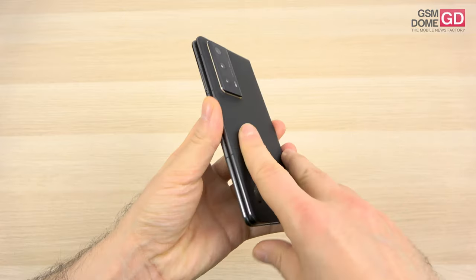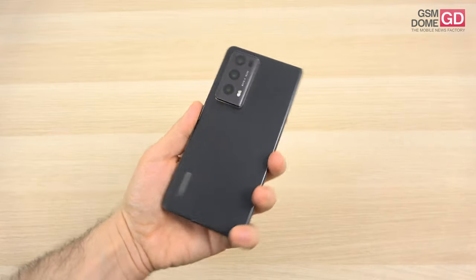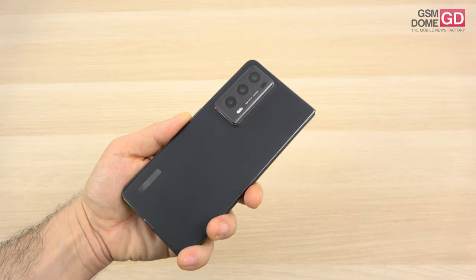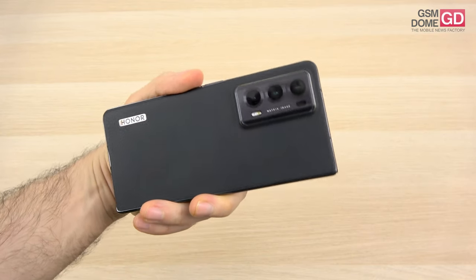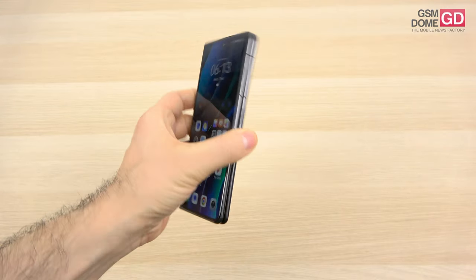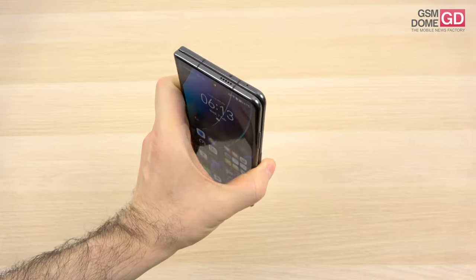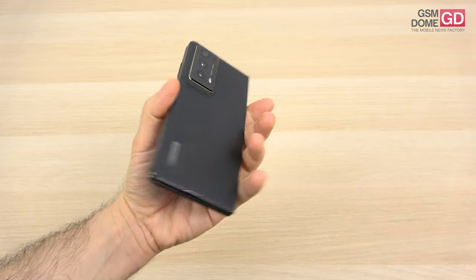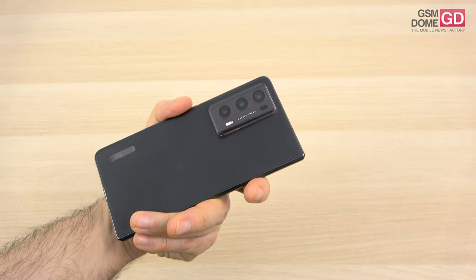On the cons: the battery life isn't exactly what I expected, the video and pictures at night left me wanting more, it was launched late in the European Union, it's quite pricey at 2,000 euros, and some features are lacking compared to rivals — I'm talking about the flex modes, splitting the screen in three, and it would be nice to have a bundled stylus for this price tag.